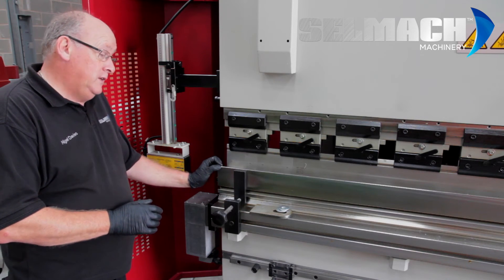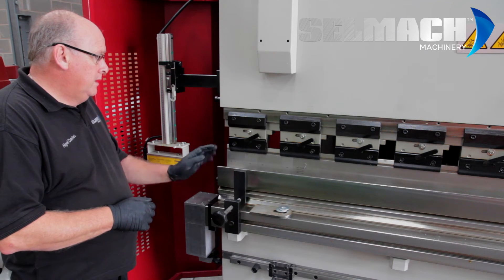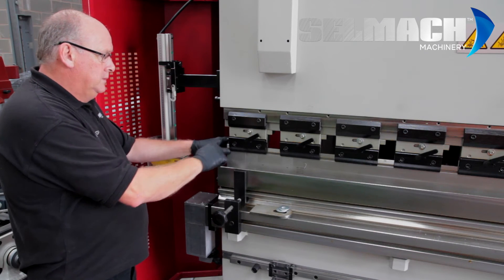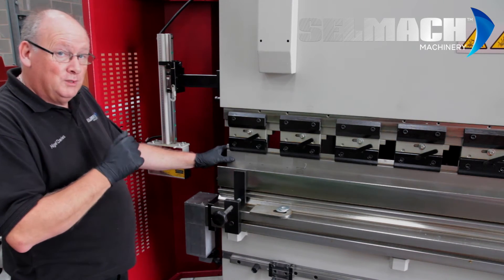This machine has a multi-V which needs alignment with these handles, front and rear. It has the same standard top tooling and fast clamping that we have on most machines. We have already covered how to change this in a previous video.